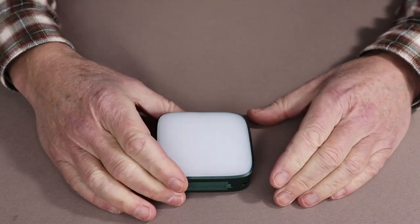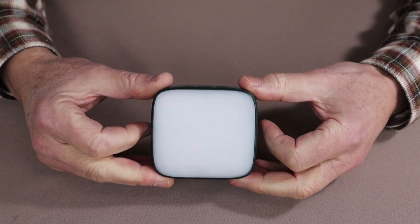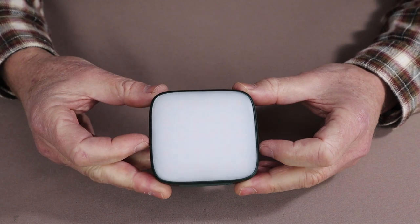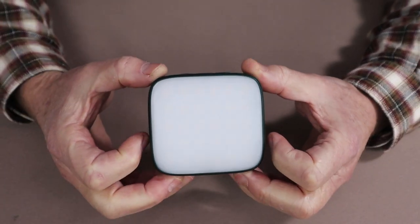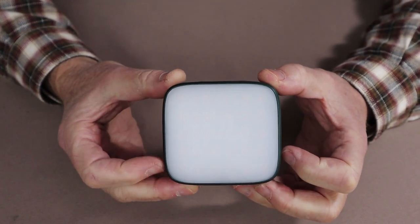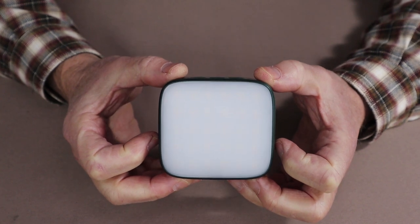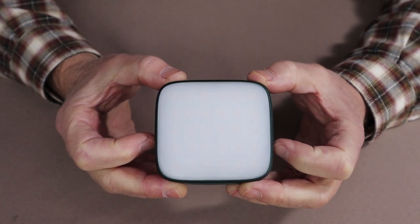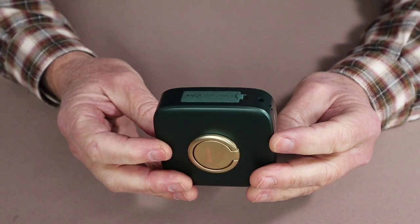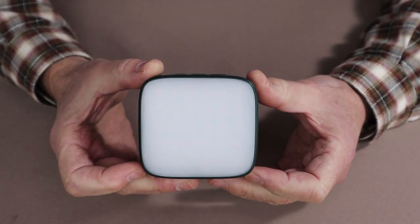Let's bring the light back in. One of the things that makes this stand out as an area light is that it has three colors, or three light temperatures as they're called. It's more like an area light or fill light you might use for photography, and it can be used for that.